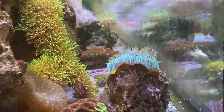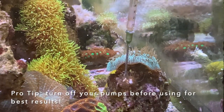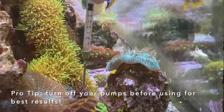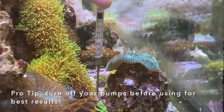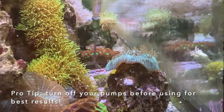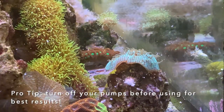A first dose is administered by squirting the Aptasia X into the mouth of the anemone. Clearly quite irritated, the anemone will then close up as a means of protection. Watch that the serum doesn't settle on other corals — it can be easily brushed off though before any harm comes to them.